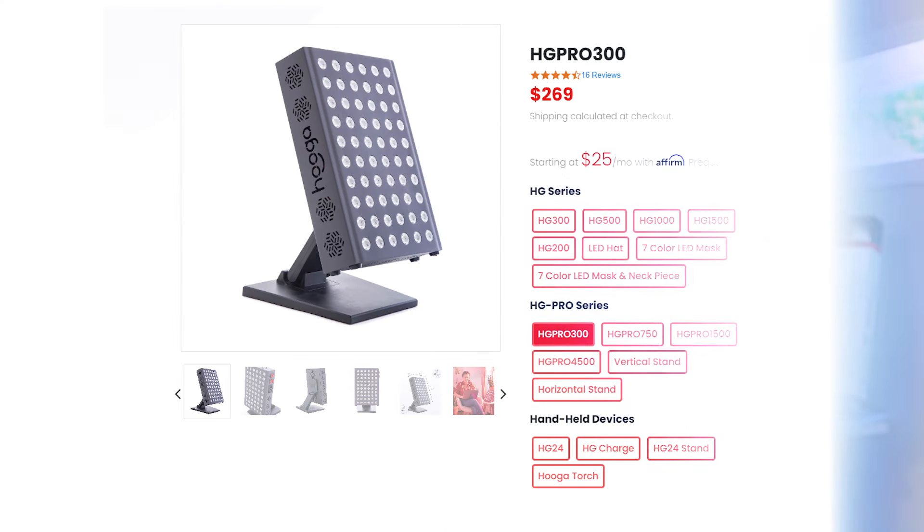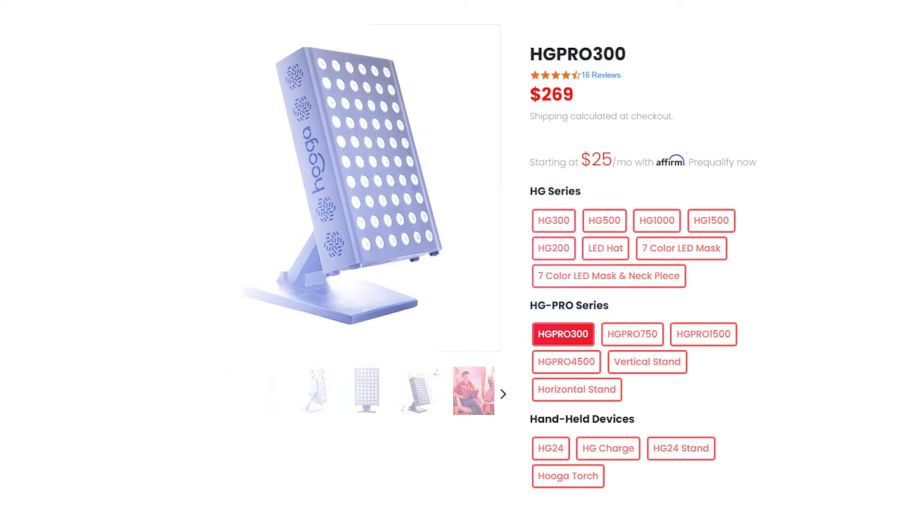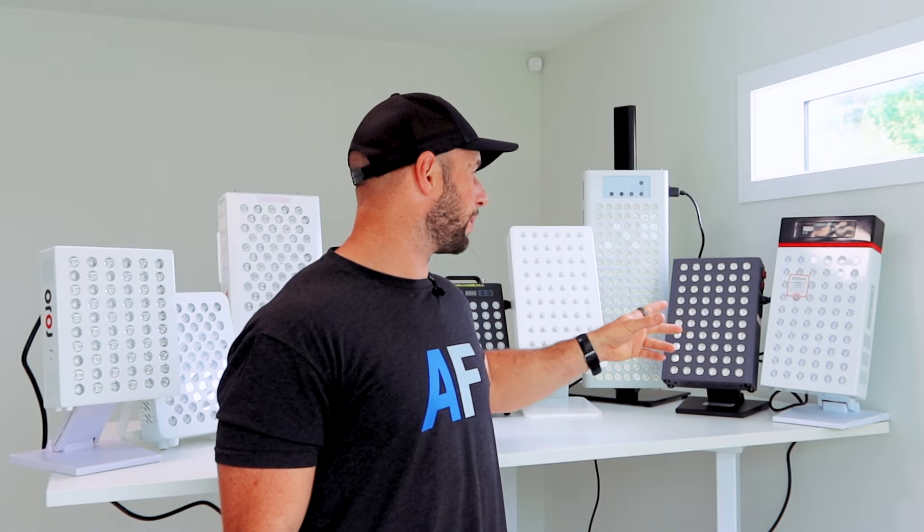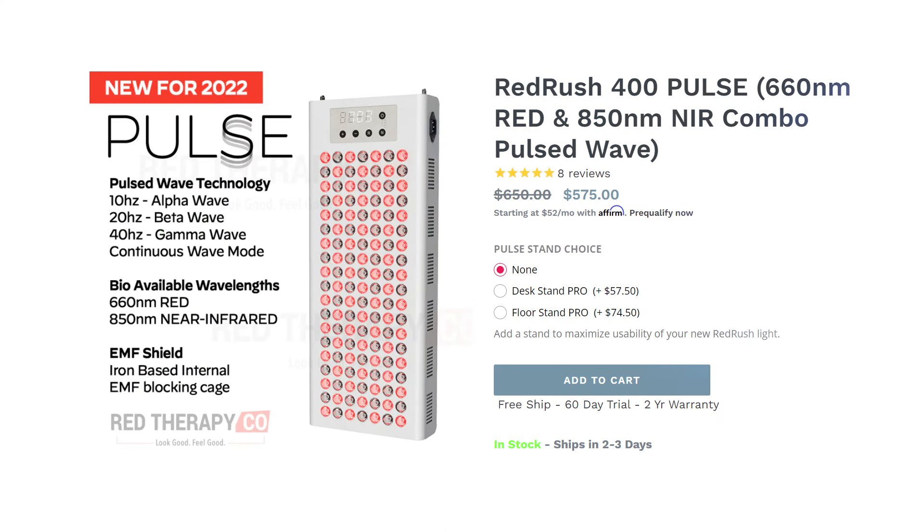Next to that we have the Hygge Pro 300. This was actually the very first tabletop panel I tested — quite a popular device — and I think it's going to perform well in this particular video where we look at price and performance. It's also got 60 LEDs and is also dual chip. Next up we have the Red Rush 400 Pulse, which is a pulse panel — you can select between 10, 20, and 40 hertz, which is pretty neat.